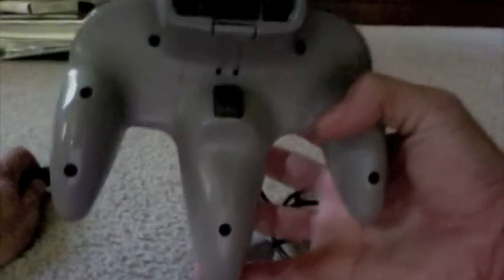Hey guys, this is Gibatron09 here and I'm here with an N64 controller. What I'm going to do is tell you how to fix the loose joystick problem.